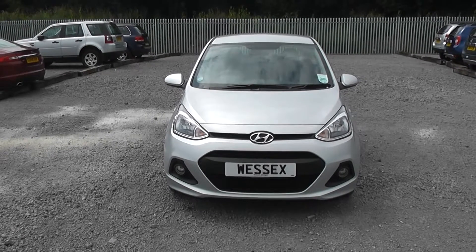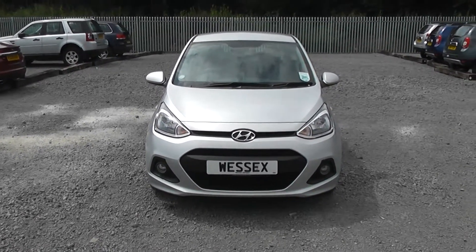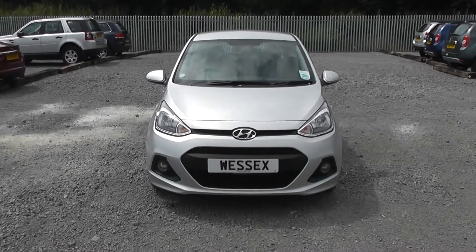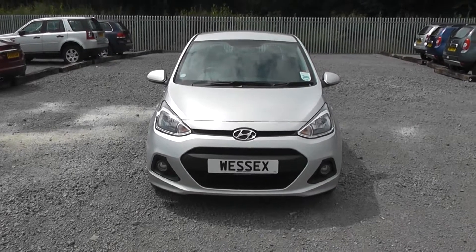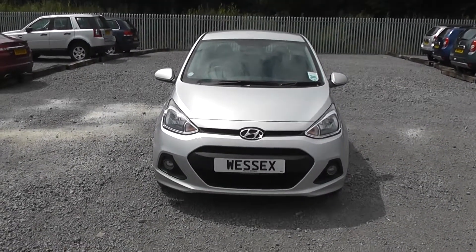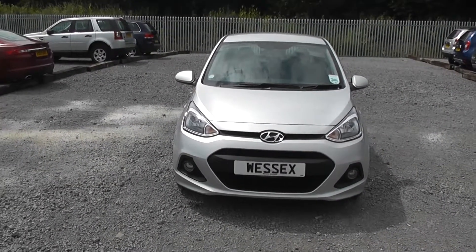Welcome to Wessex Garages on Penarth Road in Cardiff. Here today we have a Hyundai i10 SE which comes on a 2014 plate and is in a silver colour. It's a 1.0L petrol engine with a 5-speed manual gearbox. I'll take you on a tour of the car now and point out some of its great features.